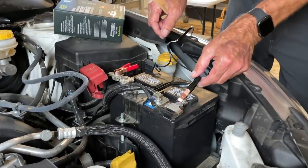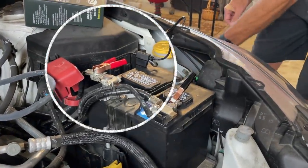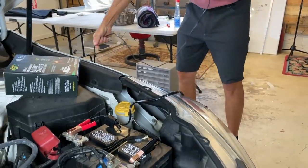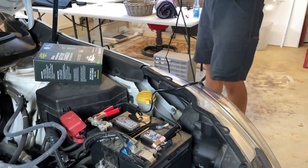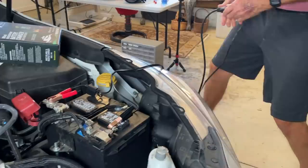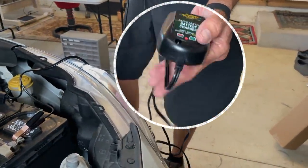You hook the black clip to the black terminal, the red clip to the red terminal. There's a little connector here that puts it all together. As a battery maintainer, it allows the battery to discharge to a certain point and then it charges it back up — allows it to discharge and brings it back up. So it's pretty neat. Light is on, so it's doing its thing.